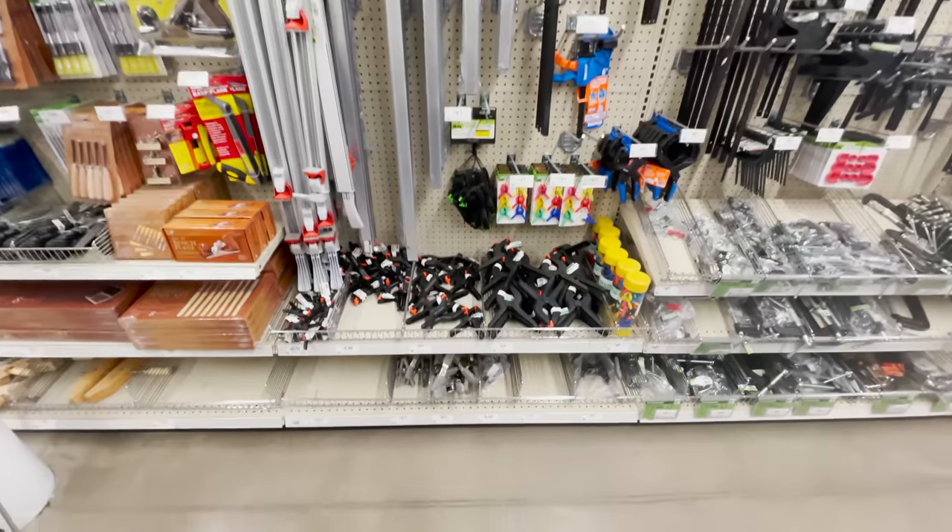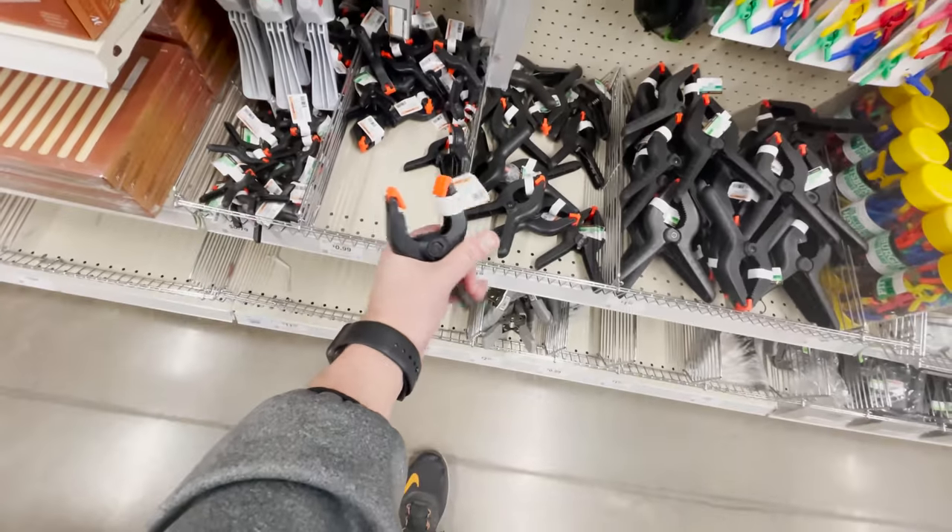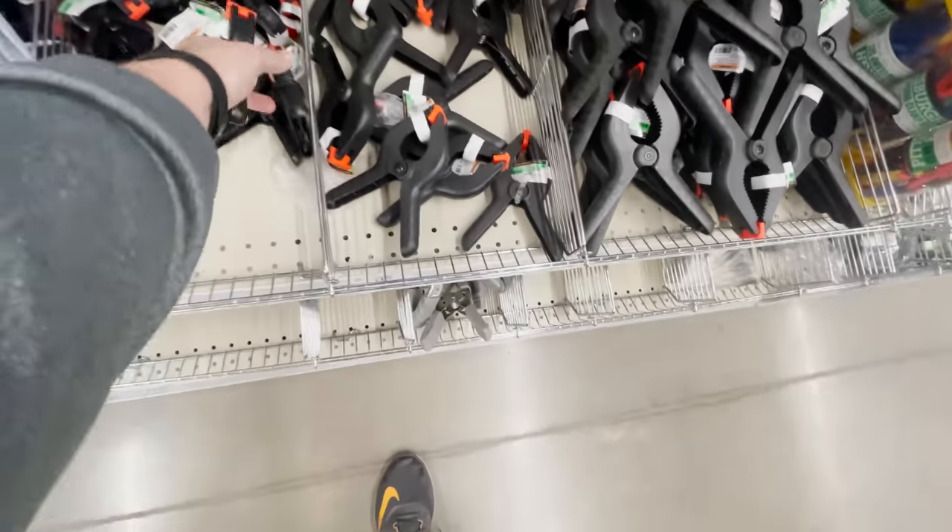I know in my previous dollar store video I talked about clamps. These are my absolute favorite clamps — the ones you can get from Harbor Freight. Keep an eye out because they will typically run deals on these throughout the year. I pick these up all the time and I'm constantly losing them, so thankfully they're pretty cheap and they're super durable and strong compared to the ones at the dollar store. I paid about $1 for one, and the slightly larger versions are about $1.50 or less.